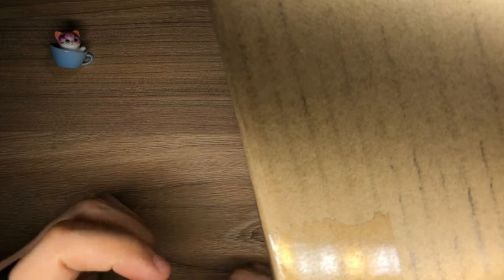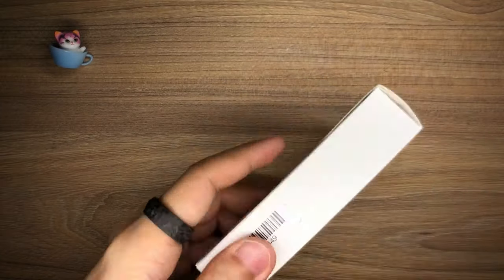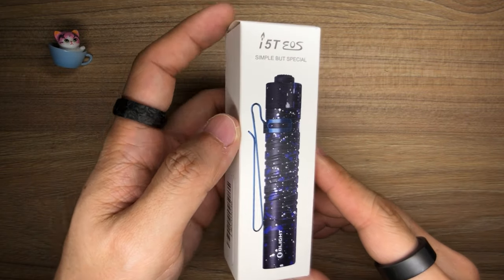Alright, let's crack the package open. Here we go. And this right here is — whoa! Wait, wait, wait. I was not expecting this. Okay, this is cool. This is really cool.